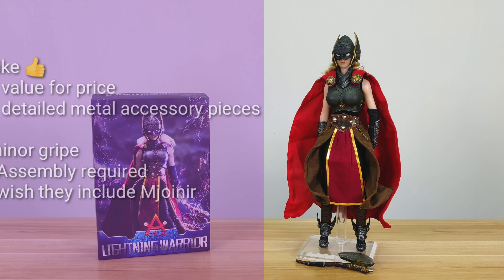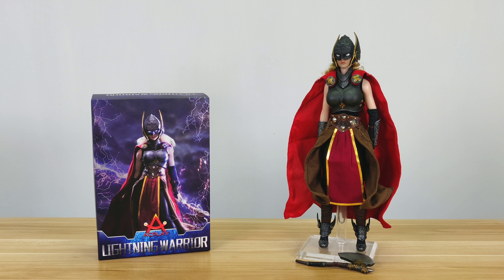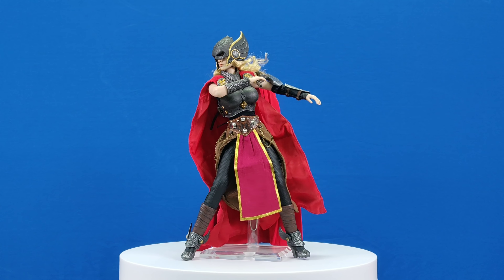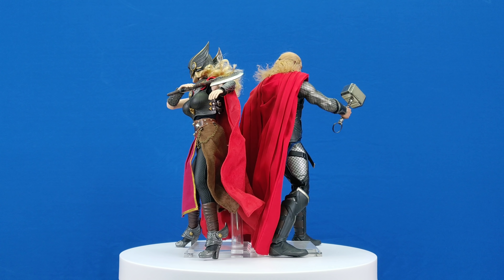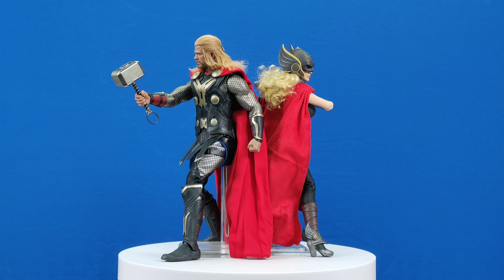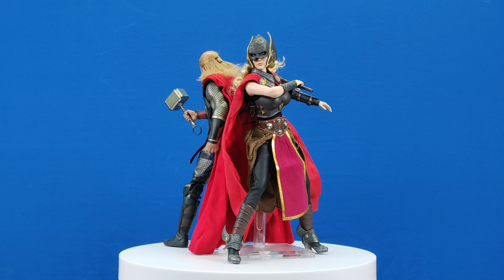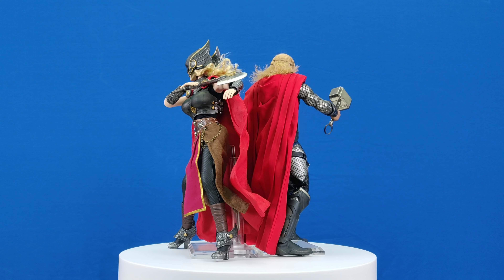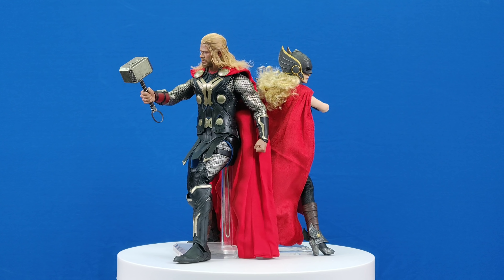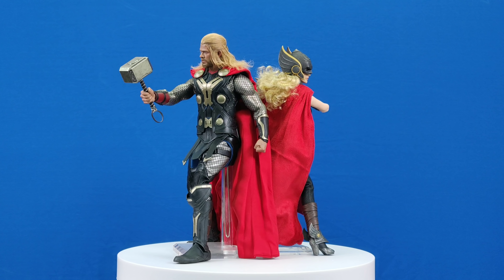In closing, I would fully support this figure because I almost bought the expensive statue. What I like about this is the price-to-value is excellent, and there are a lot of details on the metal accessories — the helmet, the chest piece, the axe — all lovely. However, some minor gripes: as this is a kit, you have to put it together yourself, which takes time and effort. I also wish it came with the hammer, because Thor has a hammer. So what do you guys think? That's it for today — hope to see you guys next time. Bye!